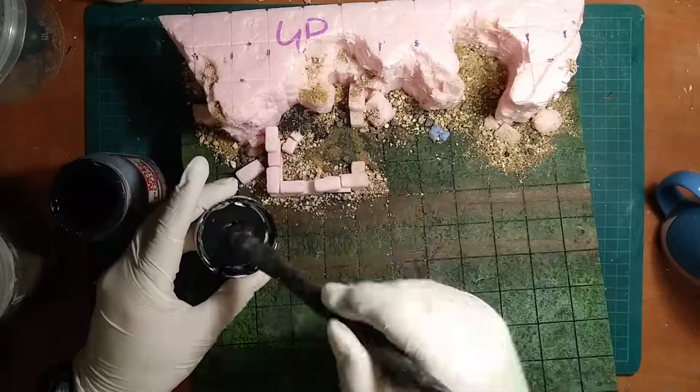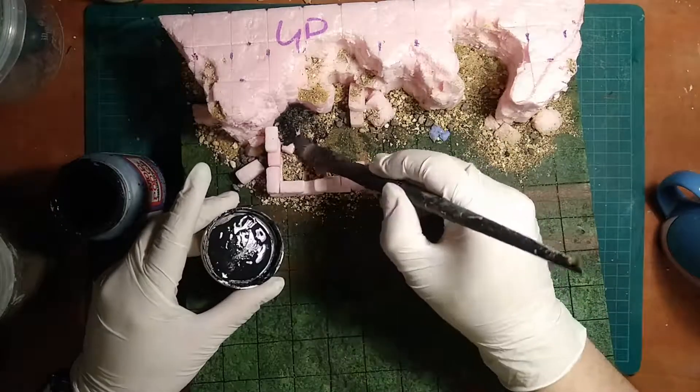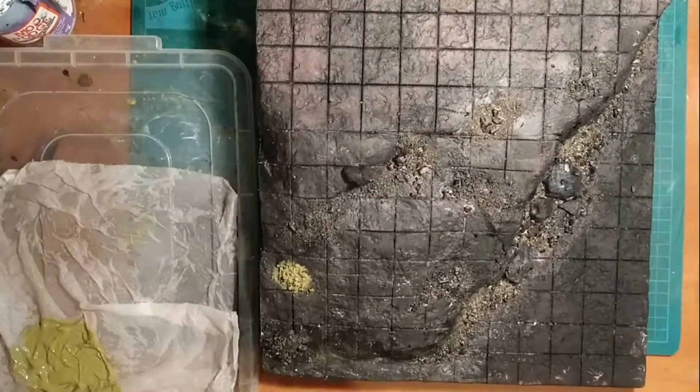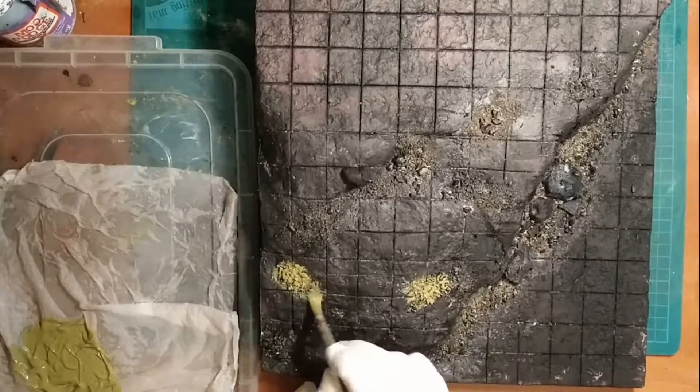Be sure when you do this not to put too much Mod Podge on the sand and rock piles, because the Mod Podge might reactivate the PVA and you'll lose some of that nice structure that you've built.